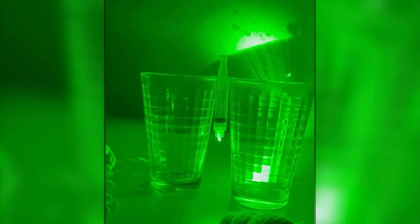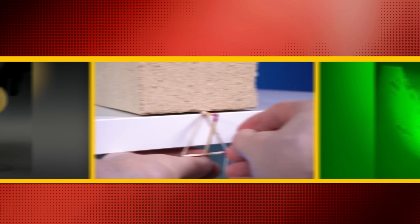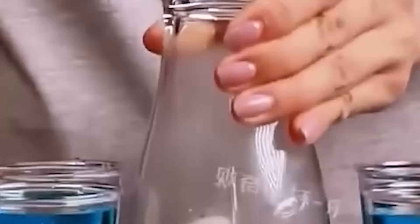What if I told you you could see germs inside of your drink or make your drawings come to life? These experiments should work like magic, starting with... Swap.